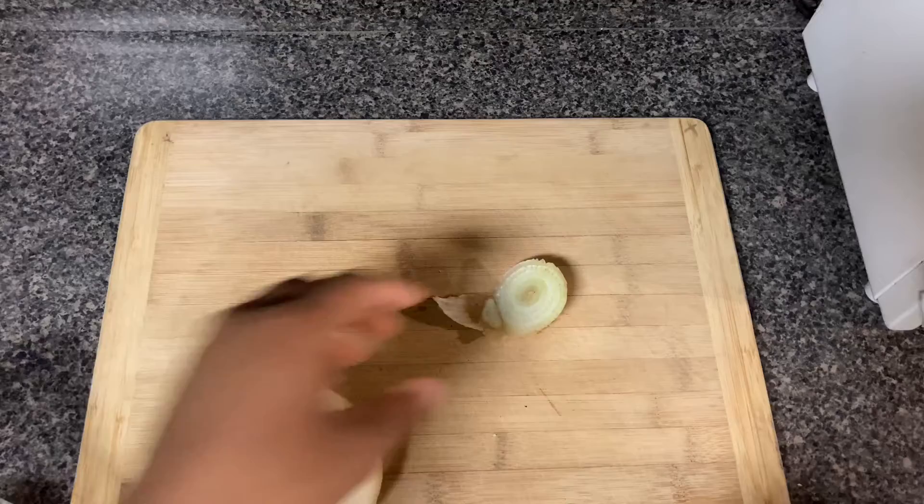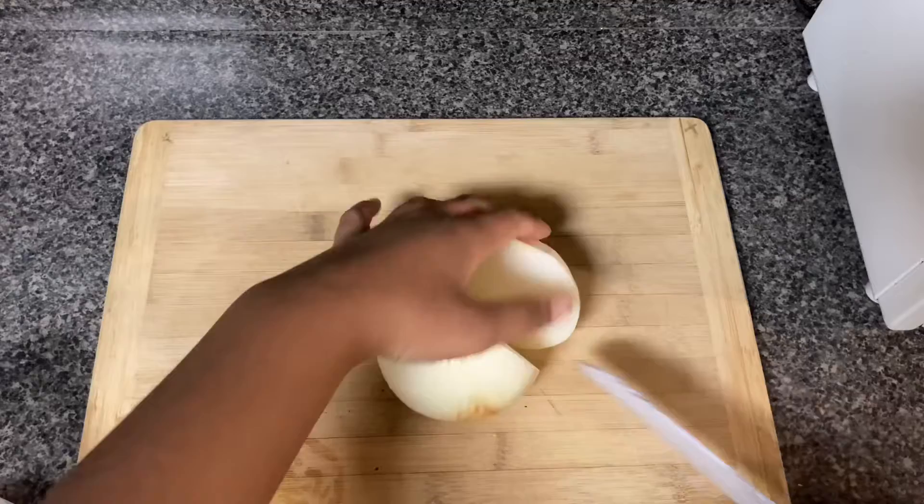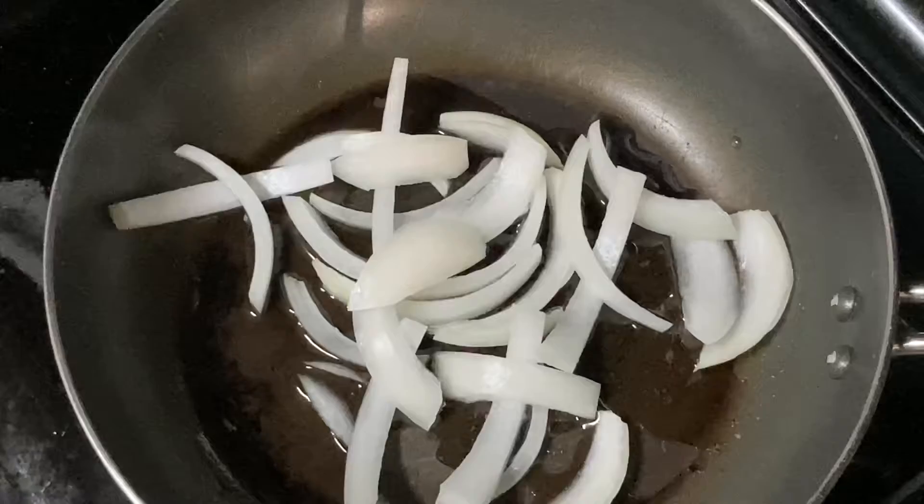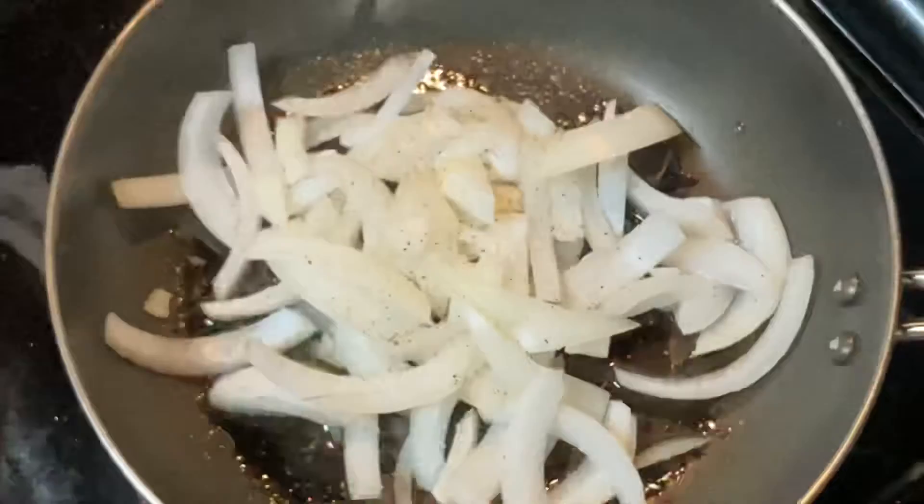Now let's get started with today's video. First things first, I'm peeling and cutting the onion because caramelized onions on a burger are really, really good. To get the perfect caramelized onions, cut your onion in half and start slicing it. Then put a little bit of oil in a small pan, break your onions apart, add a little bit of salt and pepper, set it to medium-low, and just let them cook, simmer down, and caramelize.